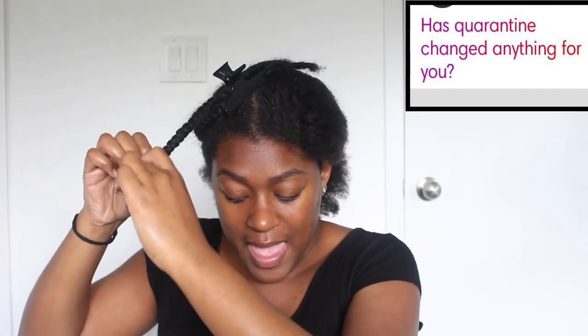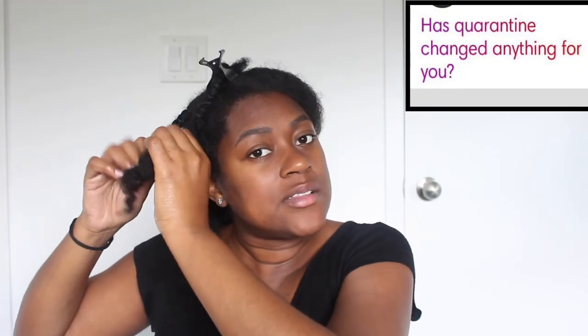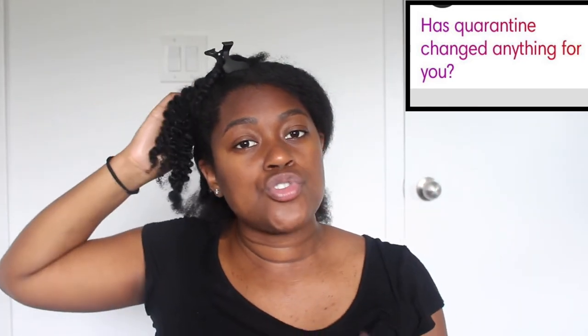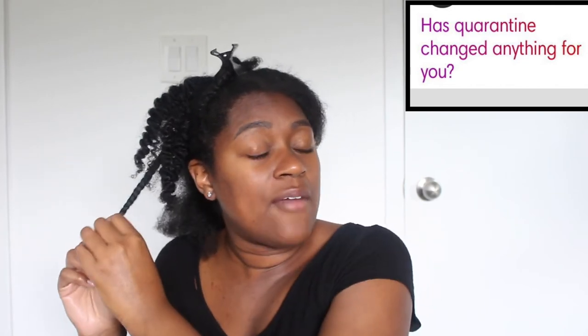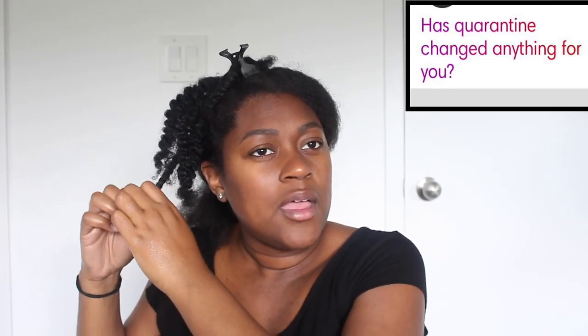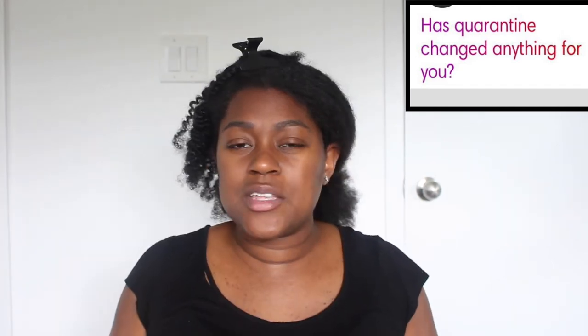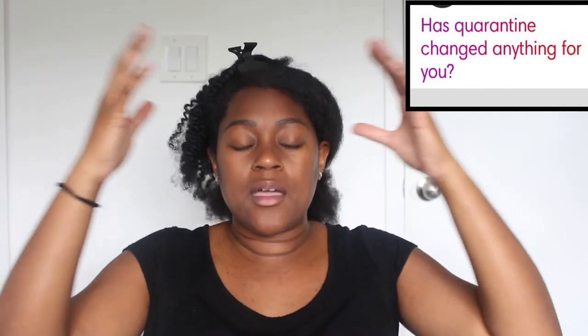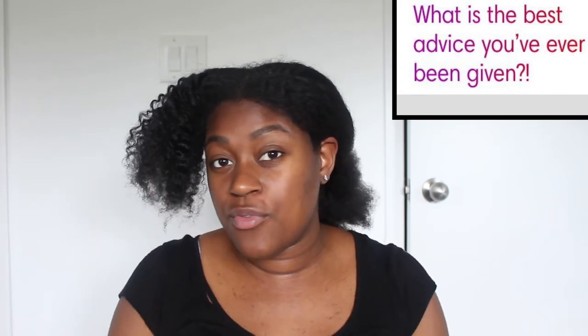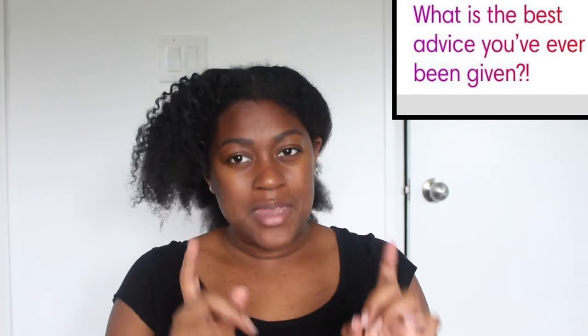Next question: has quarantine changed anything for you? A lot, and nothing at all, at the same time. The sheer fact of having to slow down — everything locked off, paused, no distractions — has changed a lot. I feel like it's kind of forced me to be one with myself.